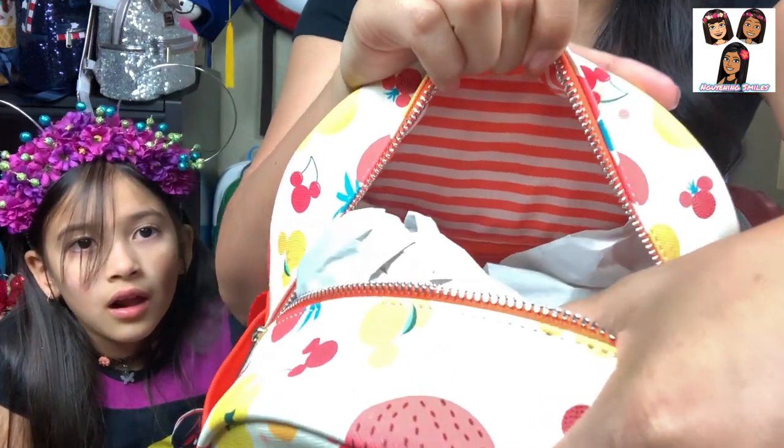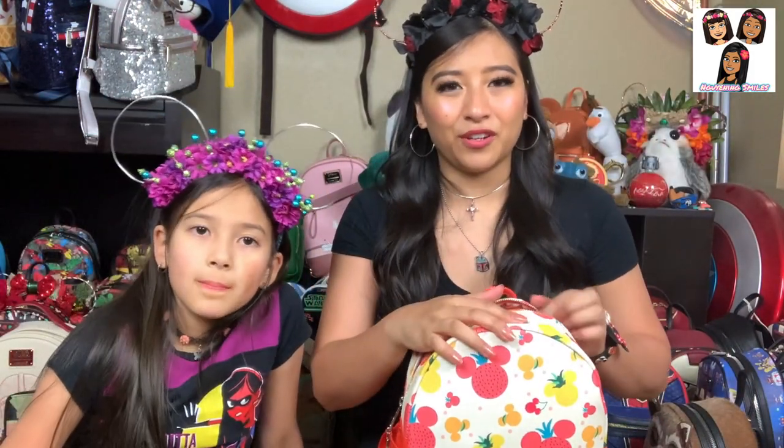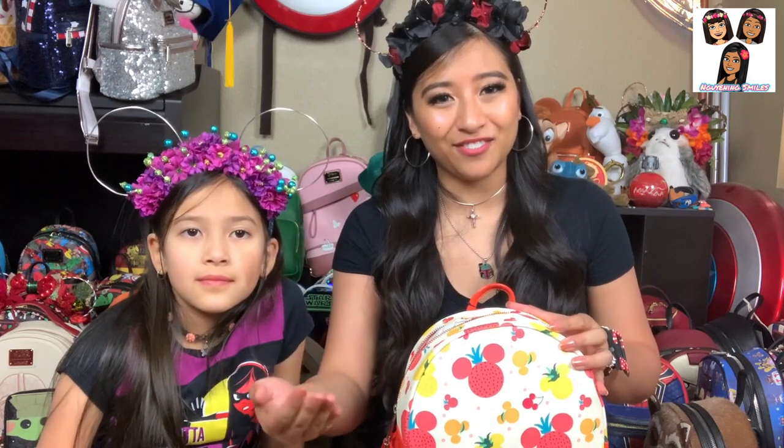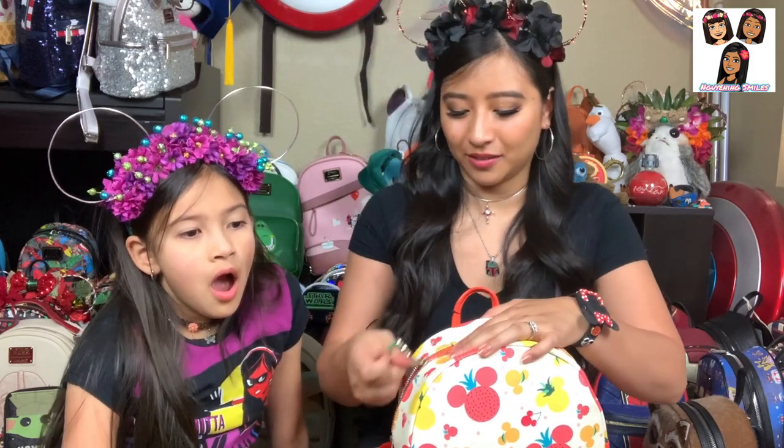I have pointed this out in past videos: most backpacks that look like this regular layout have nothing inside — no dividers, no zipper. But if the backpack looks different, more likely than not it does have a zippered pocket on the inside on the back. It's a little low down so it's hard to see, but it's in there. If you're looking for backpack inserts, look through our previous videos — I did one where I tested two different sizes, one for normal mini backpacks and one for the bigger size.